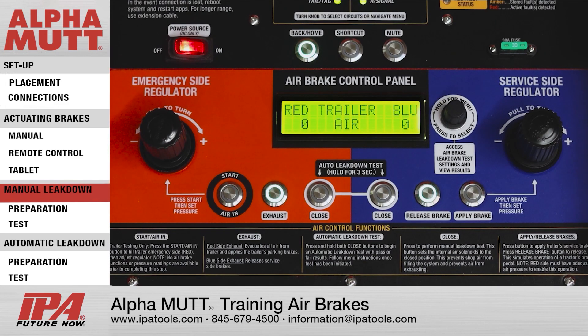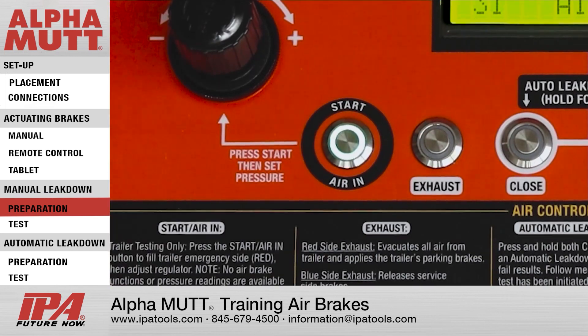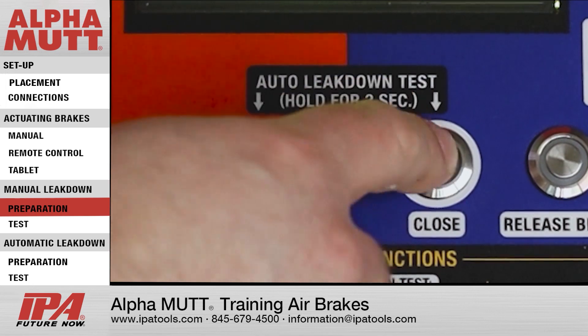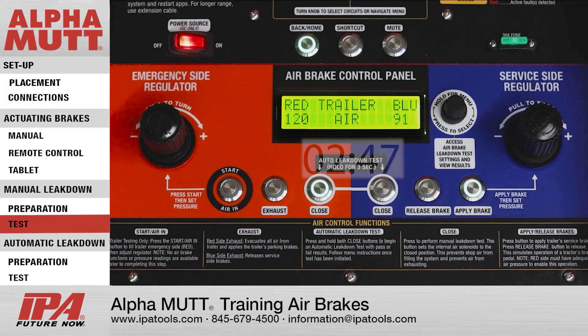To perform this test, start by filling the system to the desired PSI by pressing the Start Air In Button on the emergency side. Now pressurize the service side by pressing the Apply Brake Button. Press the Close Button on the emergency side and then on the service side. Use a countdown timer and observe the pressure loss over time. Follow your company's recommended leak down tolerance to determine if the amount of pressure loss observed falls within the allowable limits.